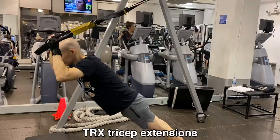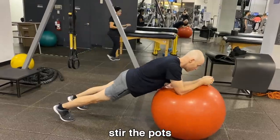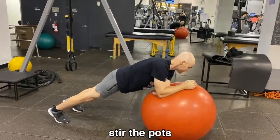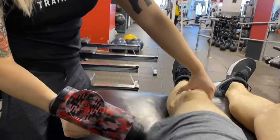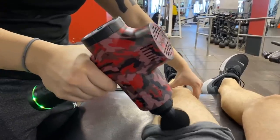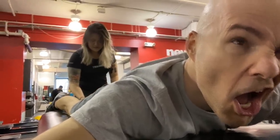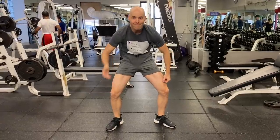TRX tricep extensions — I was so sore after this one for days. And finally, stir the pots, the last exercise I'm showing you in this video. After every workout, if I'm lucky, Maddie takes this fancy massager and works it all over my body. Sometimes it tickles, sometimes it hurts, but it's all part of getting jacked. And I am so cool, you guys. Bye!